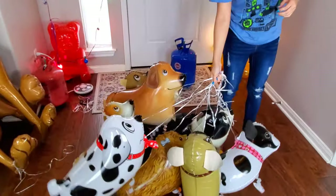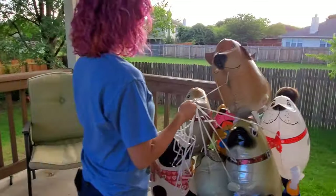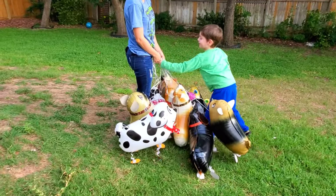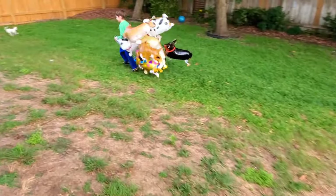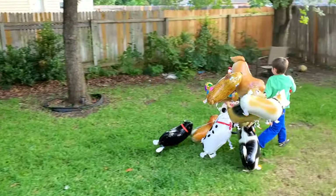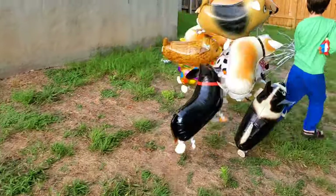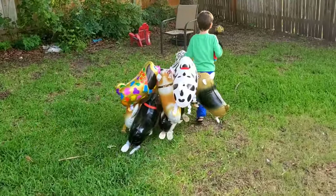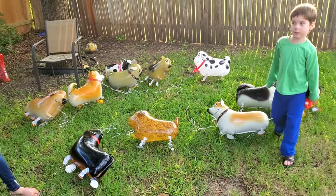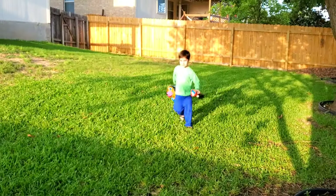We're going to take our giant balloon bouquet of dogs outside and walk them — because they're walking balloons. It's windy! Let's try to see if they'll walk. The dogs are getting a lot of exercise. We hope you like our walking dog balloon video. Tell us which dog is your favorite and let us know if you have any of these dogs, or if we should review more different walking balloons. Thank you so much for watching!